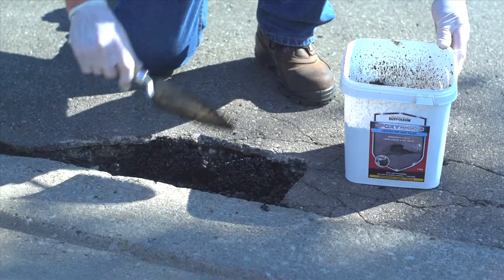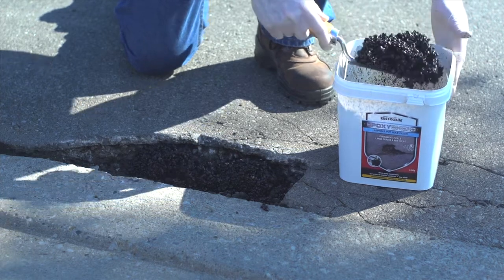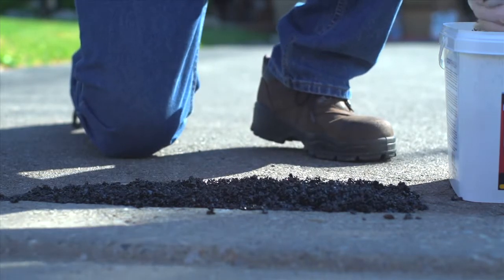Next, use your trowel to apply the filler into the pothole. If it's deeper than 2 inches, work in increments of 2-inch layers until you've added enough filler to form a small mound slightly above the level of the surrounding asphalt.